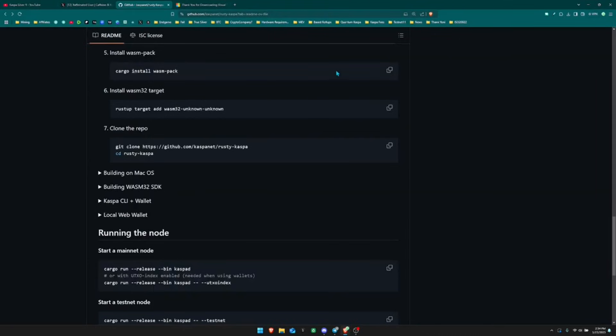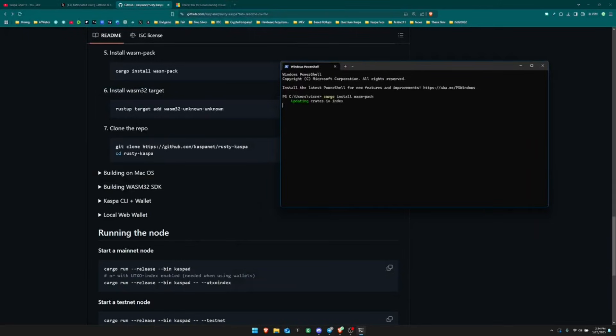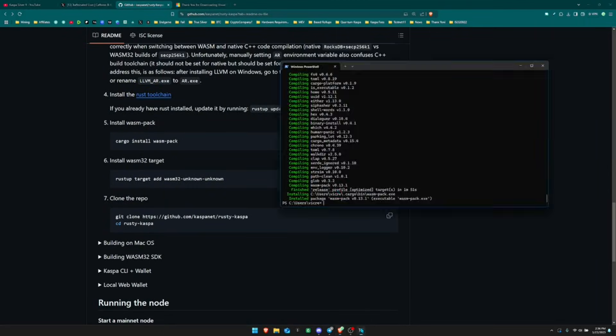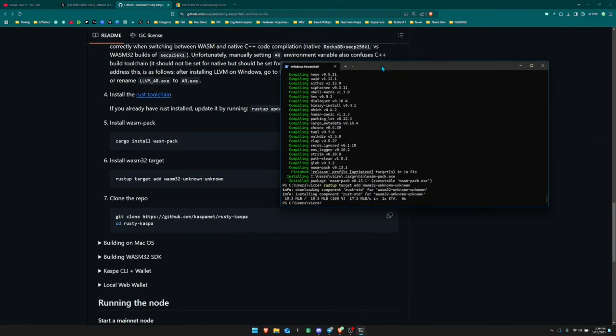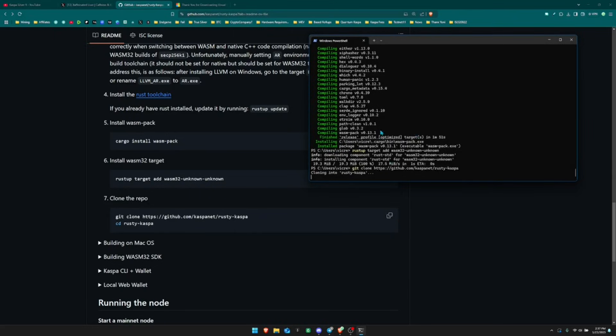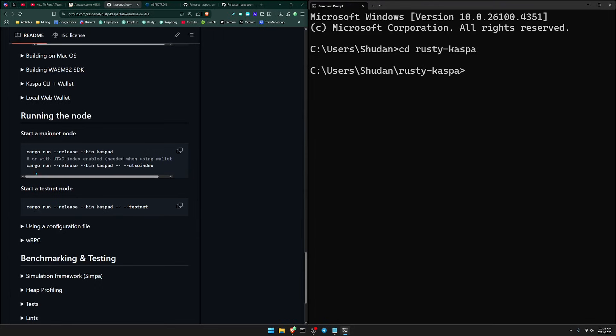Copy and paste the next install command from the GitHub guide into your terminal and let it run, then do the same for the following command. After that, git clone the Rusty Kaspa code by pasting the clone command — this clones Rusty Kaspa directly onto your machine. To run your mainnet node, make sure you copy the line that includes the utxo-index flag, navigate into the rusty-kaspa directory, paste that line, and hit enter. This starts your node. Anytime you want to restart your node, navigate to the rusty-kaspa directory and paste that command into your CLI.